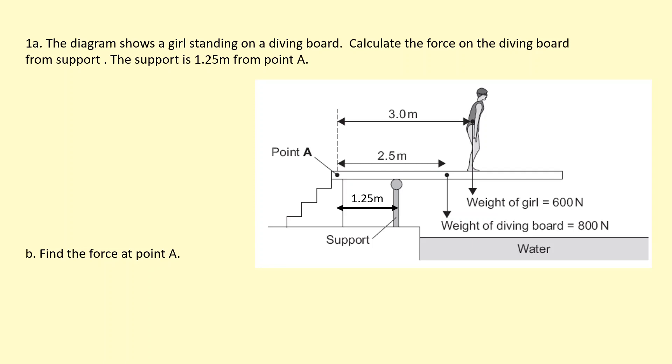The diagram shows a girl standing on a diving board. Calculate the force on the diving board from the support, which is over here. The support is 1.25 meters from point A, which is over here.